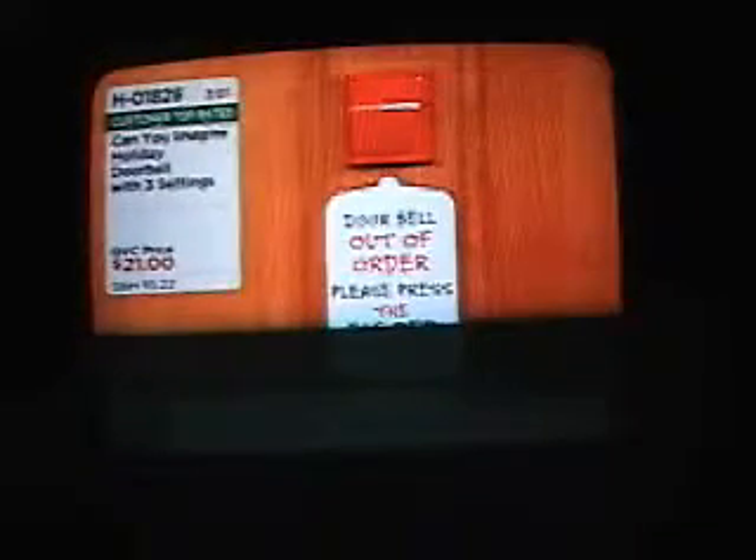It's three functions: Normal, Christmas, and New Year's. I just love this — doorbell out of order, please press the big red button. And this is when they think, what? And then they press the button. Just magnificent. This is really magical.